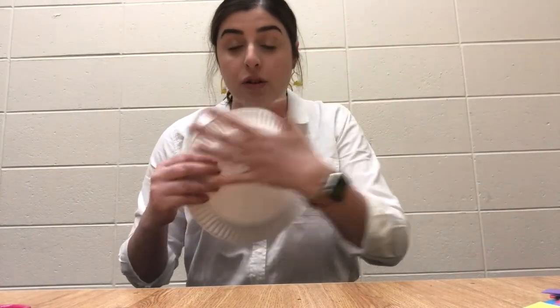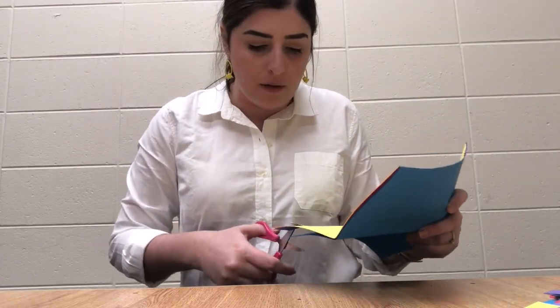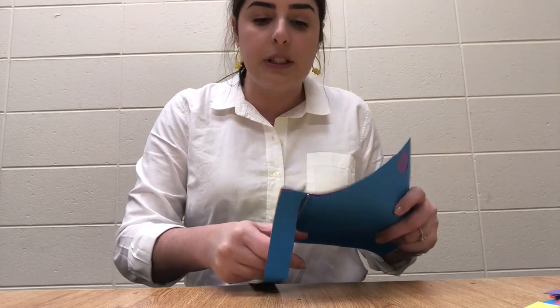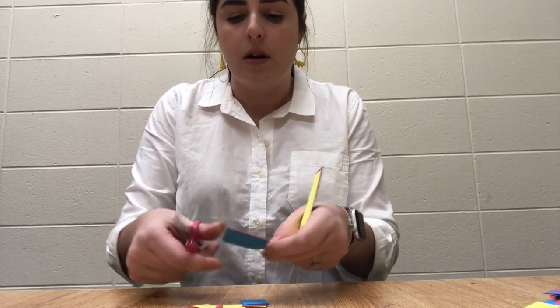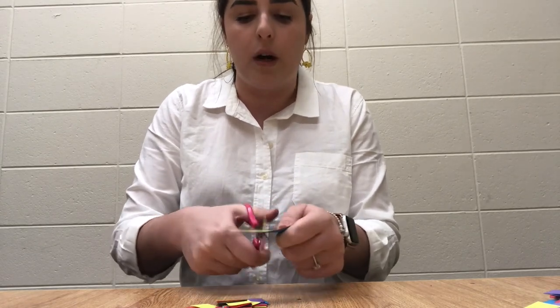Now what we're going to do is decorate the shell of the snail. This paper plate is essentially going to be your snail shell. What I've done is stacked a couple of colors of paper — you can do whatever you want, all one color or multiple colors. I stacked my scrap paper up and cut a line maybe about an inch thick all the way down to get one nice long strip. Then with that long strip, I'm going to cut out little squares as my decorations for the snail.